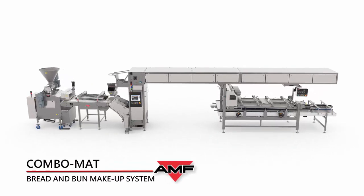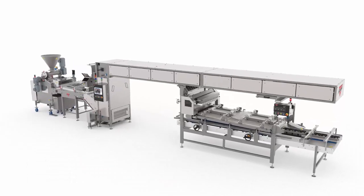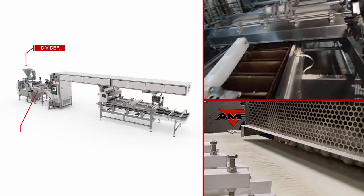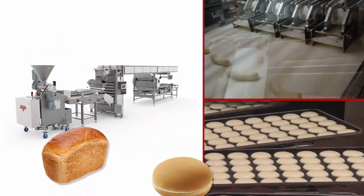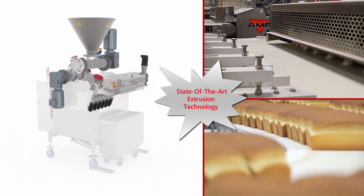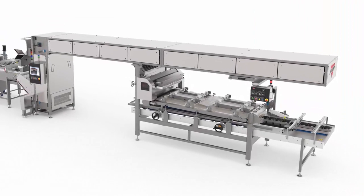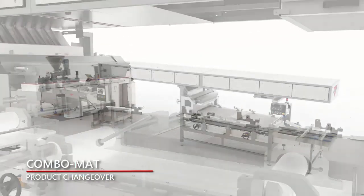The AMF Combo Mad Bread and Bun Makeup System is designed for combination bread and roll makeup production, from dividing all the way through to panning. The system can produce bun, soft roll, and pan-baked bread, featuring state-of-the-art extrusion dividing technology. With the AMF Combo Mad Makeup System, recipe setup and changeover between bread and roll production is quick and easy.